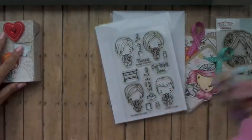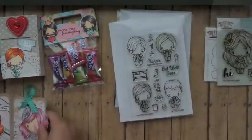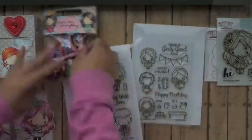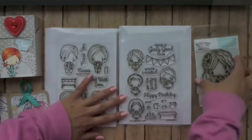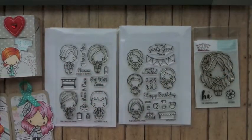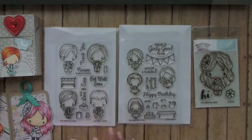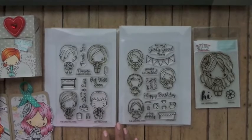So these are what I created, and these are the stamp sets that were released on the 15th. They are available now at the Greeting Farm store. We'll see you guys next month for next month's first look video. Take care — I'll see you guys soon. Bye-bye.